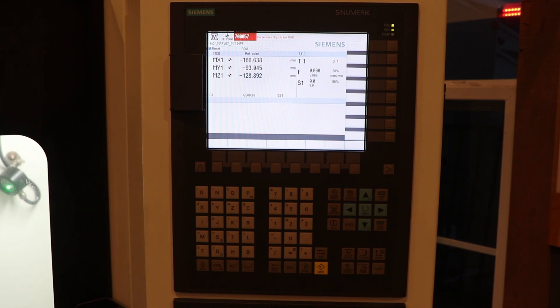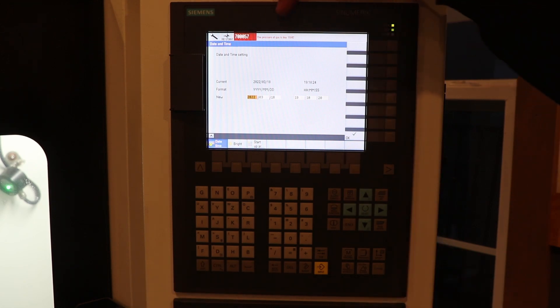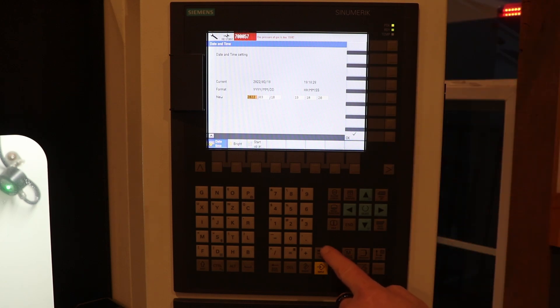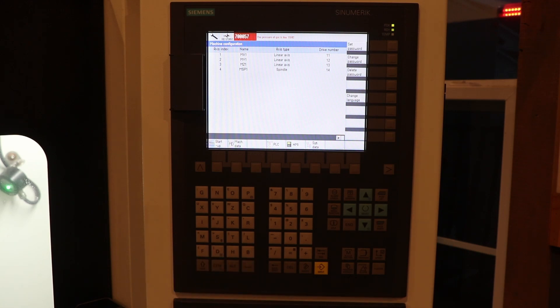Before we back up the system, let's go ahead and update the date and time for the mill so that it will be reflected in the system backup. To do that, press the Shift key and the System Alarm key at the same time. That brings up the date and time settings, which is navigable by pressing the Tab key, then entering the data as necessary. I've already updated mine — I'm filming this the day after St. Patrick's Day at 1918 hours. Once you're done updating your time, press OK. Now I'm going to back out of this menu by hitting the caret-up symbol.